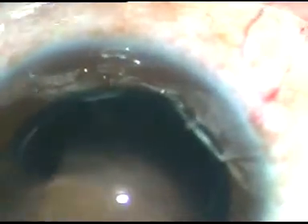Now the cortical lens matter is being removed. A 23 gauge Simcoe cannula is being used. A little bit of cortex is still there at around 12:30 o'clock. I could remove it through the main incision itself.